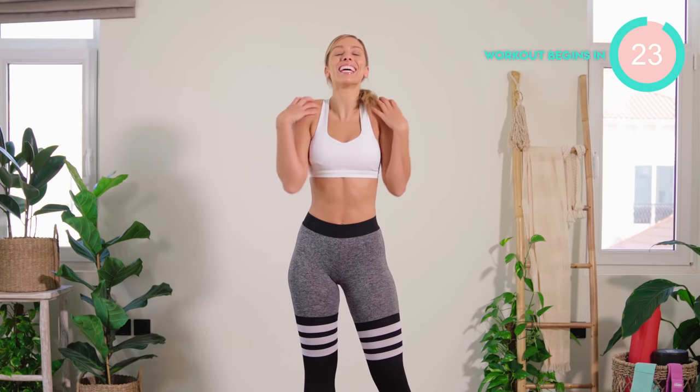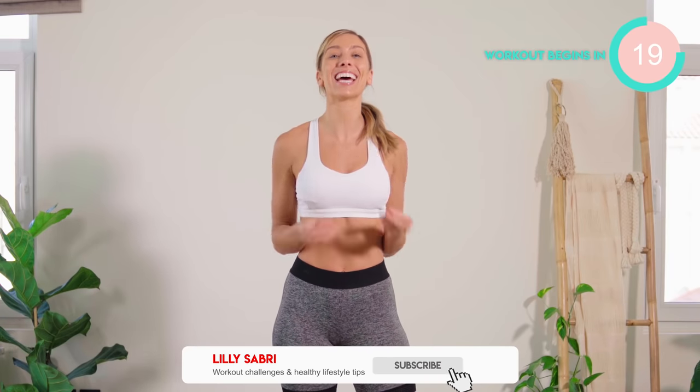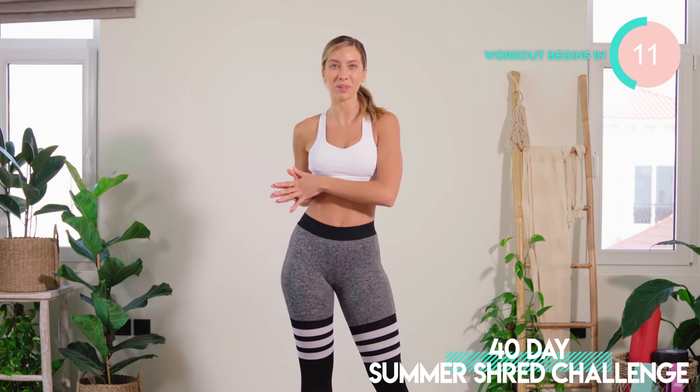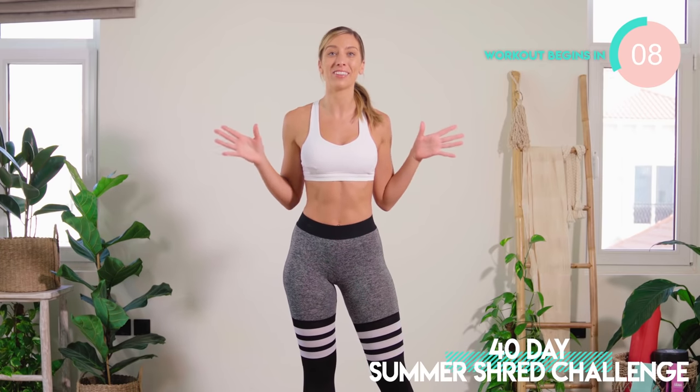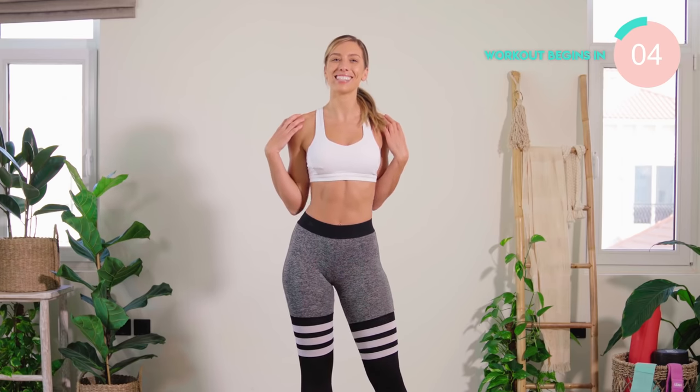What's up, familiar? This is your 8 minute sexy back and shoulders workout. Everyone has 8 minutes in their day. This is going to help you to tone and sculpt into a beautiful, sexy back. This is part of your 40 day summer shred workout challenge. You can do this video on its own if you want to. Now let's get those beautiful backs nice and sculpted.